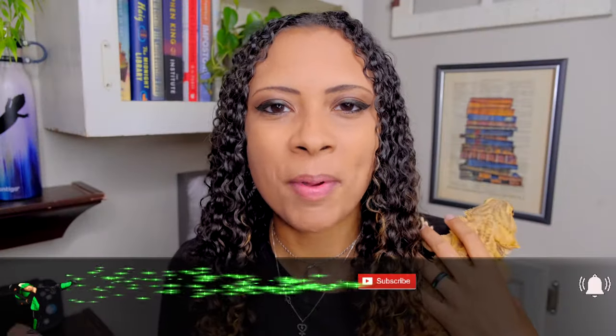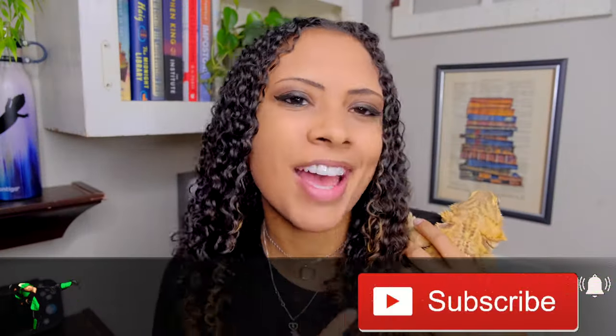Good morning reptilians, welcome and welcome back to the channel. I'm Elle, this is Zazz, and this is Elle's Reptiles. This week we are doing a video suggested by one of you guys a couple weeks ago — all about enrichment ideas for bearded dragons. We're going to go over enrichment ideas for inside the tank, outside of the tank, and some food enrichment ideas as well, so check out those timestamps in the description or the chapters at the bottom of this video.